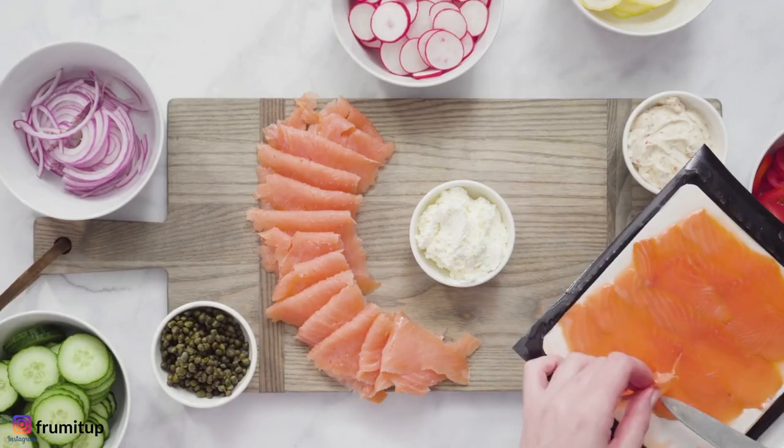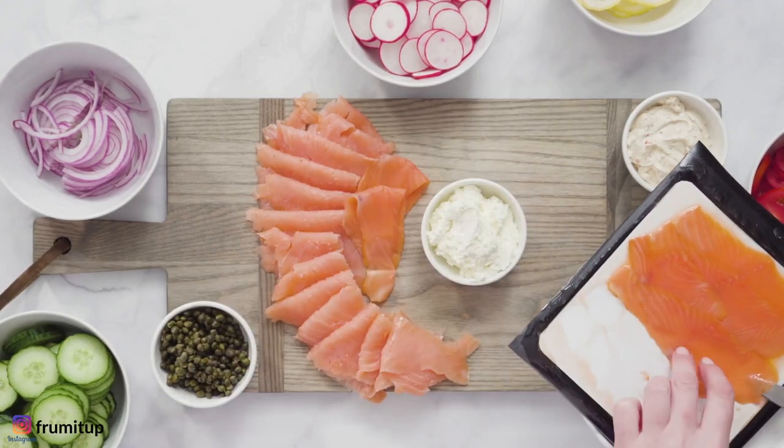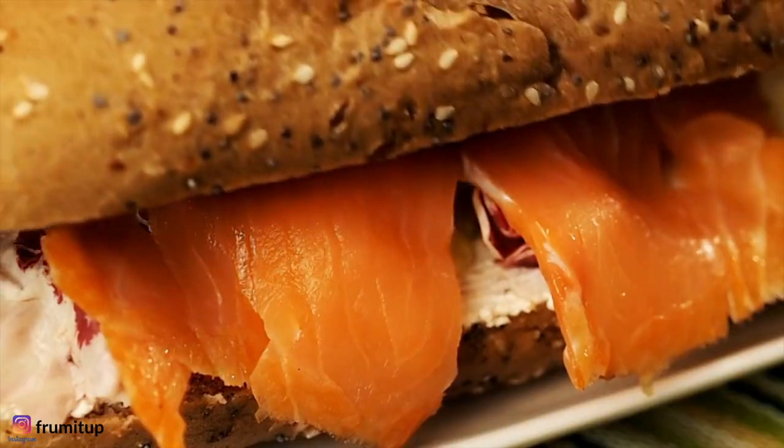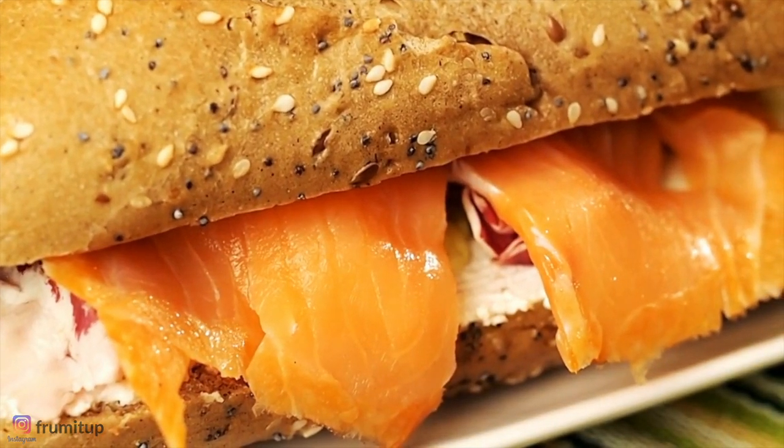Or maybe you just want to have more gravlax to enjoy with your hard-earned money. Whatever reason you have, you are at the right place. In this video I will share with you how to make your easy homemade gravlax recipe.